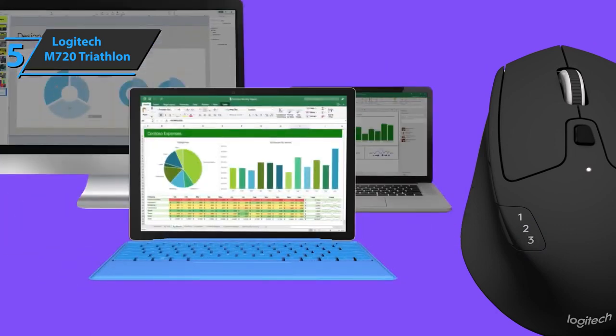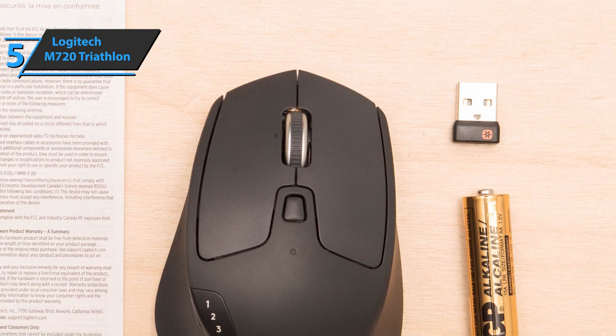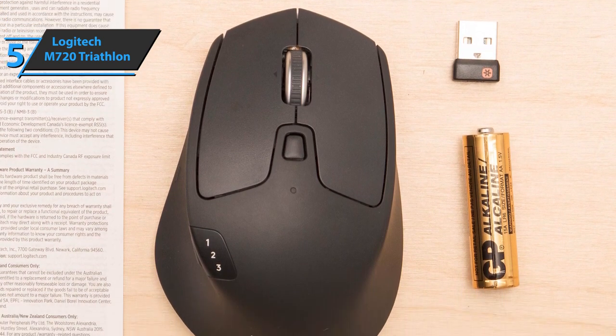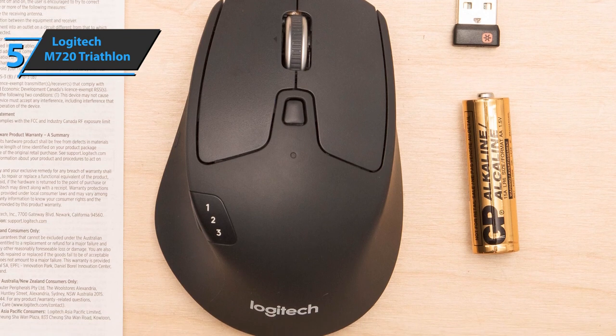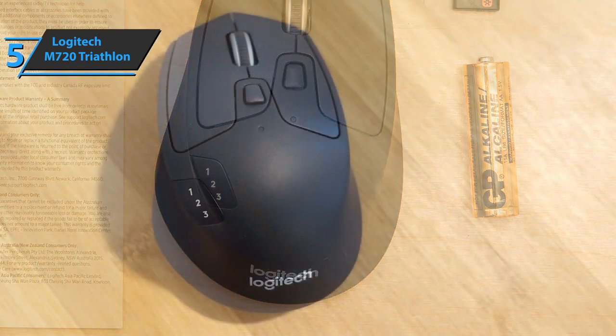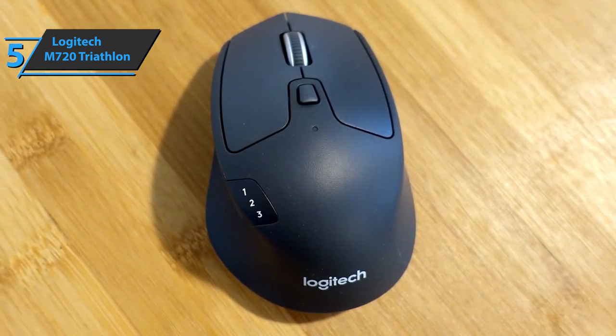The M720 is compatible with PCs, laptops and tablets running Windows, Mac OS, Chrome OS, Linux, and iPad OS. You can connect however you want, either via Bluetooth wireless technology or with the Logitech Unifying wireless receiver, which lets you connect up to six compatible Logitech peripherals to a single USB receiver.